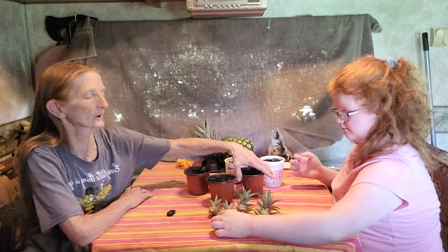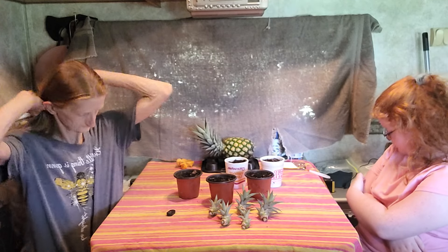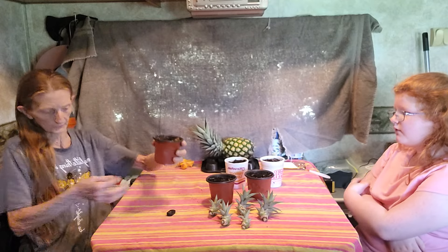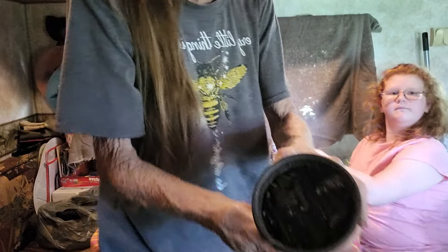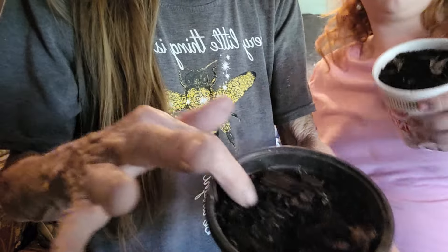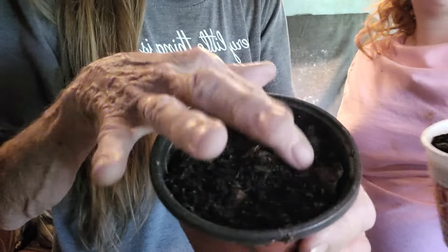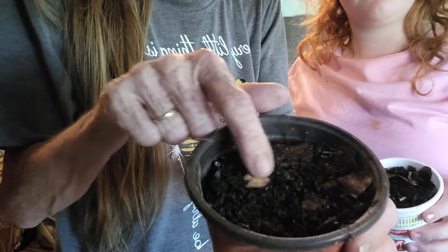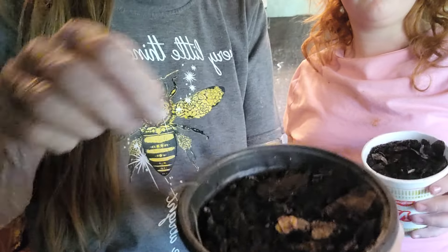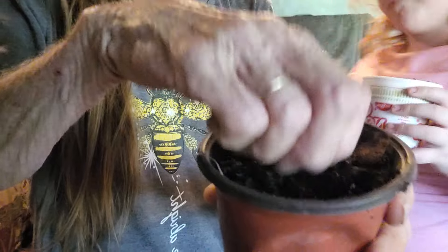We got five containers here because we have five pups that were surrounding the stem. I got some really good compost soil — it's got compost, leaves, chunks of wood, and it's really dark soil. This is probably the bottom of my compost pile, which is really good because the worms have been in there. You don't want it real wet though — I've let it dry out a little bit before putting it in the cups because with pineapples, you don't want it to be real wet.